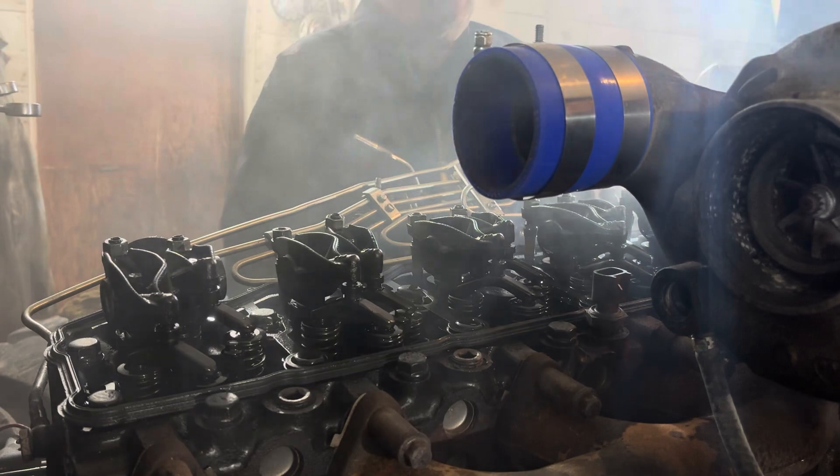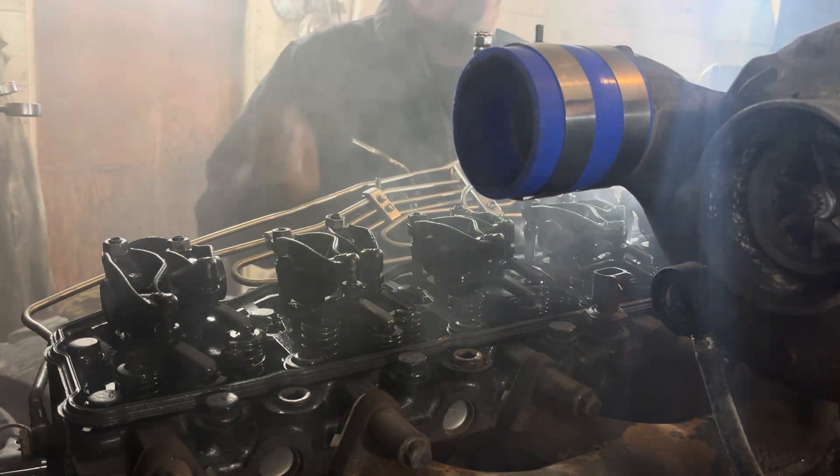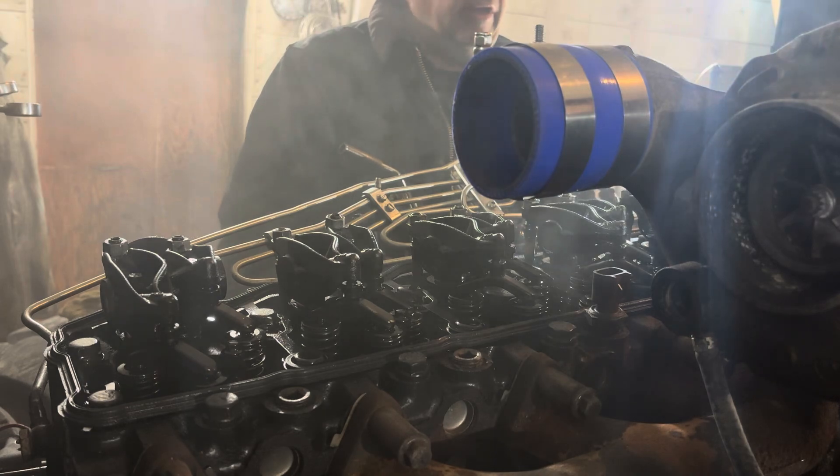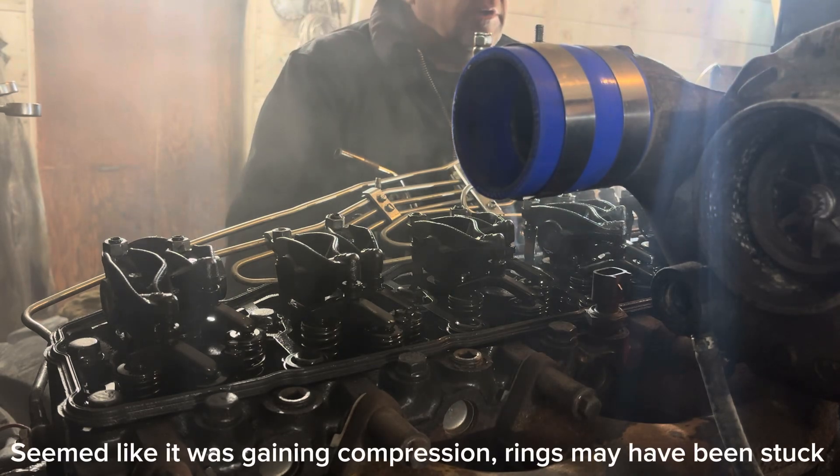That ether is almost locking her up. You got to heat it in there to expand them pistons a little bit and get a little compression. Yeah, we got it running — it's going to take a little while.